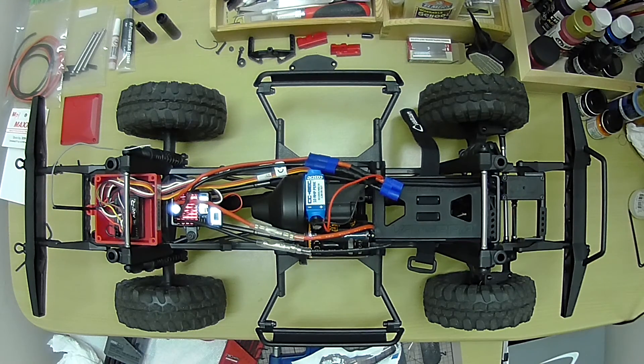It runs great. You can see the dirt on the tires because I've already headed out climbing some rocks. I haven't touched the body yet - I've been running it without the body on it just so I can see if anything's binding. I've already rolled it over a few times, but everything runs great. So here's a quick overview of some of the things I did.